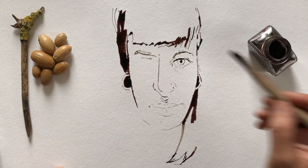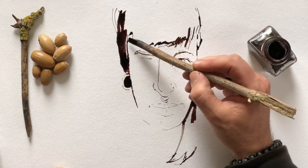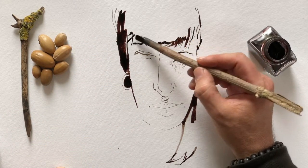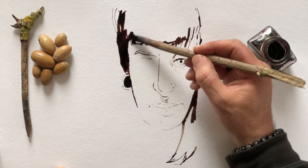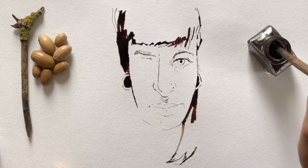I always love this moment where you're getting down a lot of ink to really set that contrast.